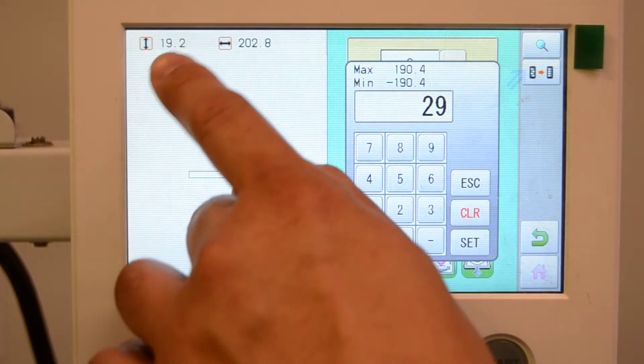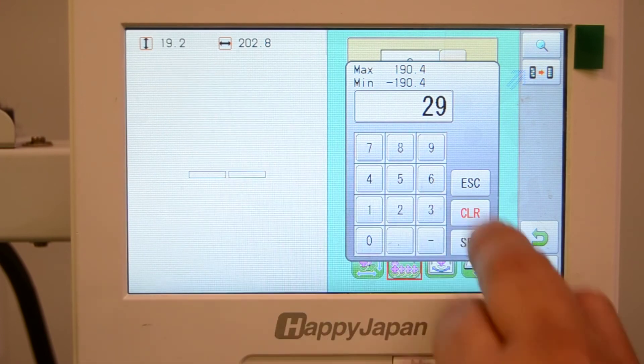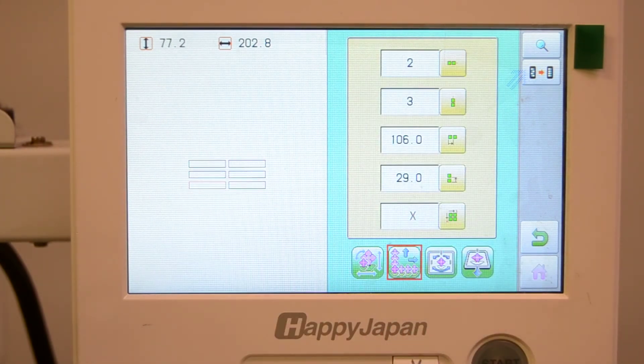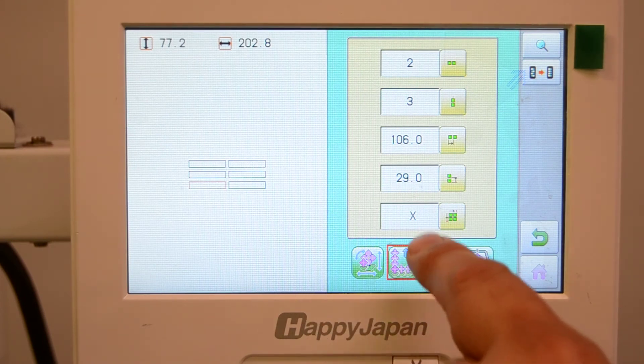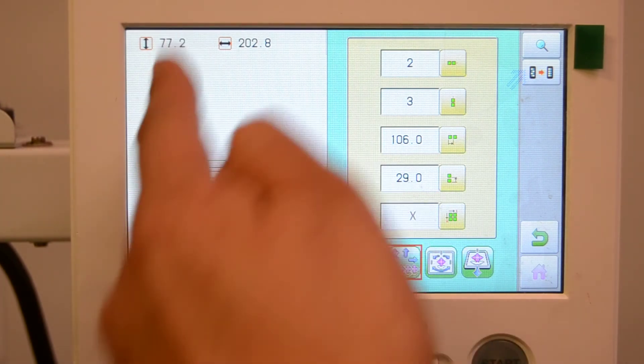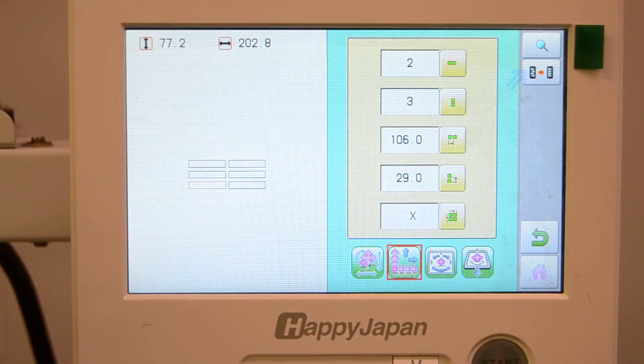Adding 10 millimeters to that. Now that we've set 29, you'll see that with the three copies we have a 10 millimeter gap between each of them. That's our automatic repeat. The last blank will set whether you want to sew by row or sew by column. And that's your auto-repeat feature.